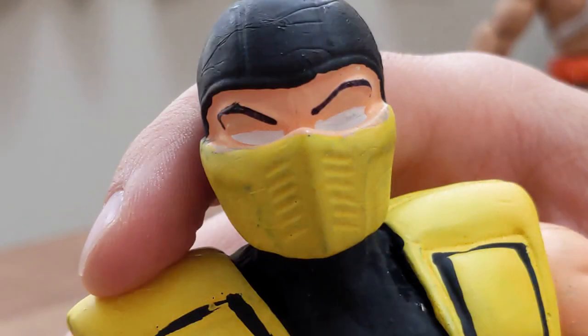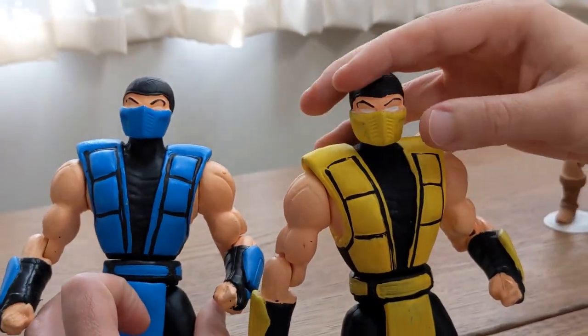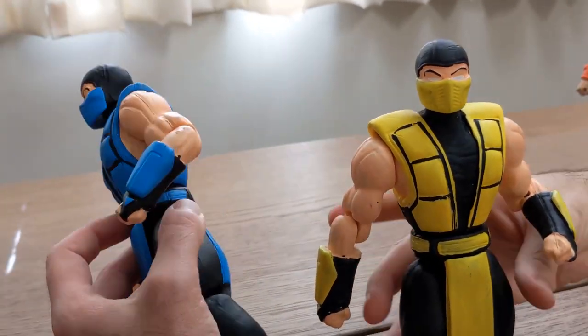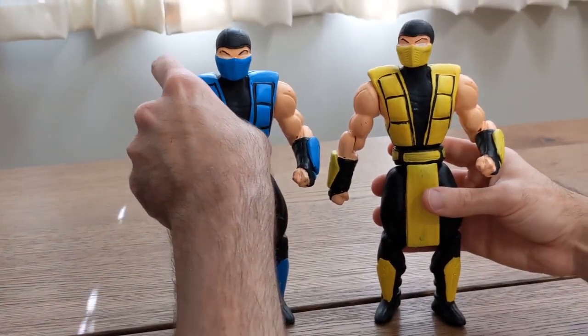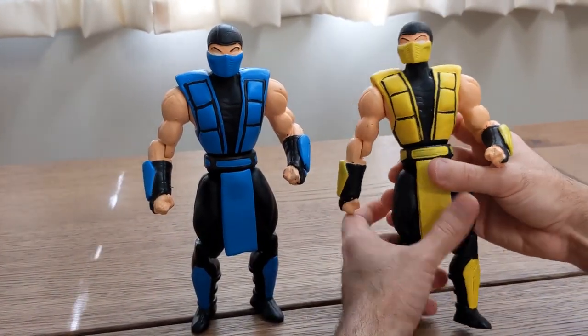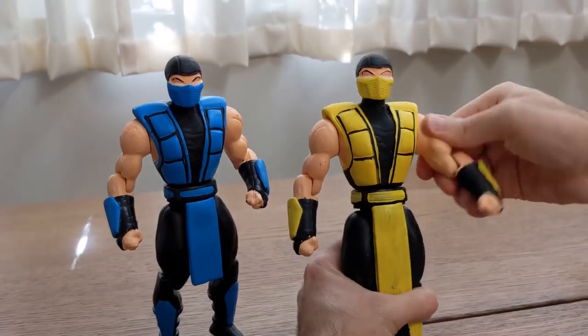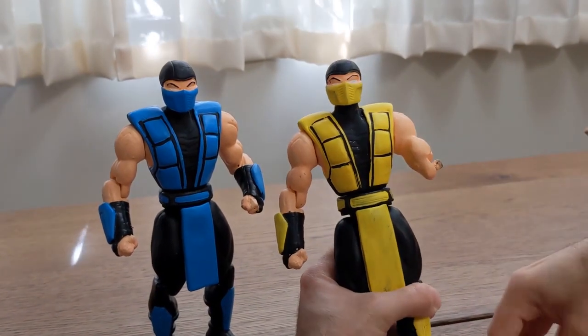So the eyes would be originally smaller and lower even. Interesting. Anyway, these look very fun together. Let's quickly look at the articulation. We both have a neck swivel, swivel at the shoulder. We're limited in range of motion due to the bulk.